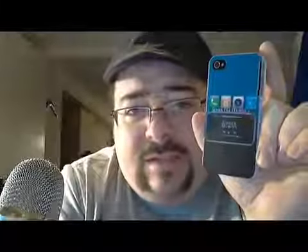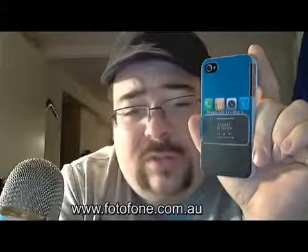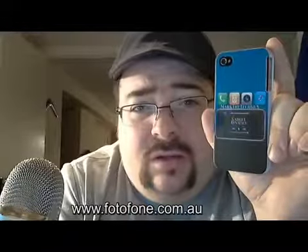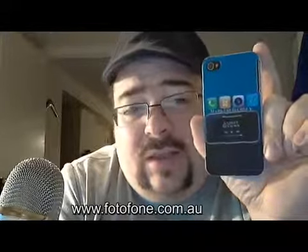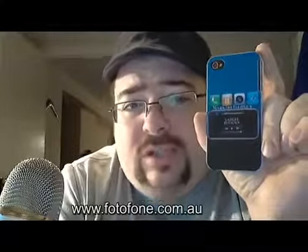What you do is go to the website and upload an image — whether it be a logo, a company logo, or a picture. You upload it and can position it on the case the way you want it to show up, and they'll go ahead and print it out and ship it to you.